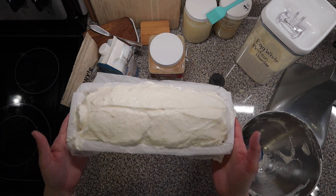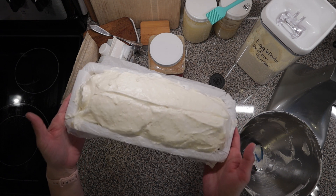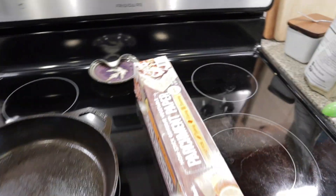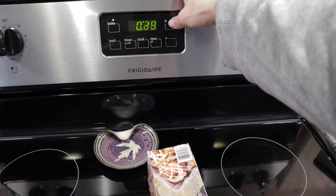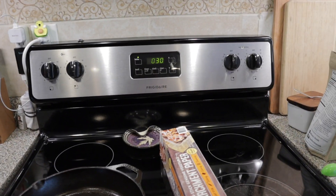I have my loaf all ready to go into the oven. The oven is fully preheated at 325 degrees Fahrenheit. I got it in there and I'm going to set my timer for 30 minutes.